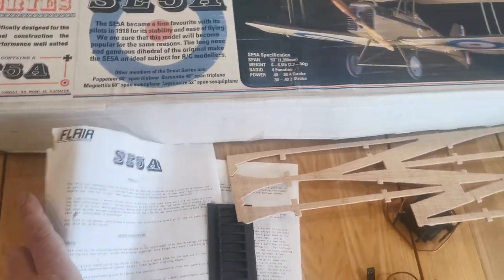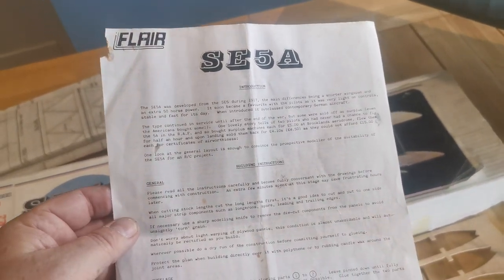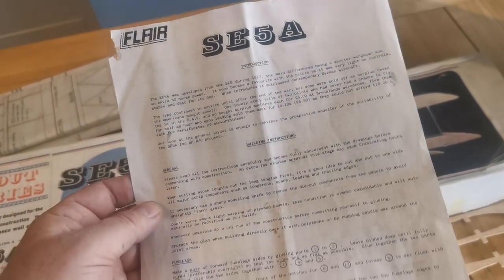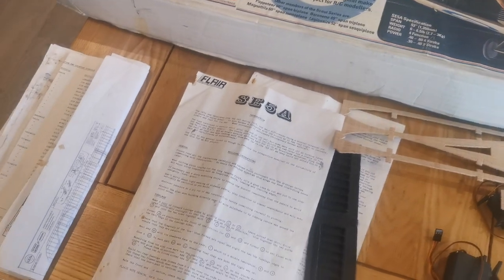The instructions are comprehensive, well written, with a little bit of quirky British humour thrown in which makes for a fun read. Anybody building this model would be well advised to spend some time reading these very comprehensive instructions.